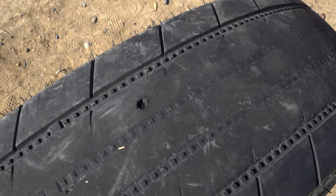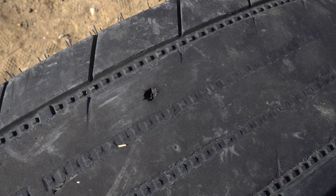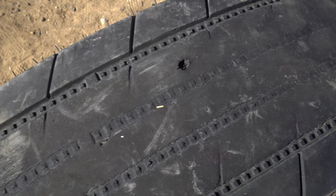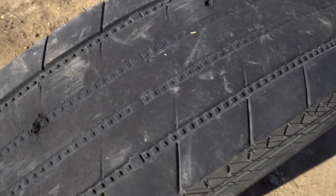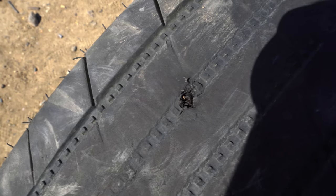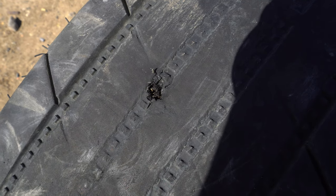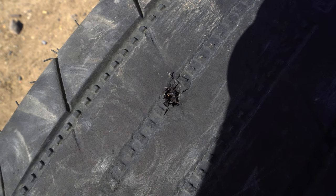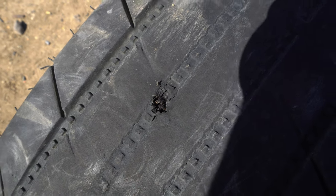The normal 55 grain .223 went right through like nothing. Honestly, they both went through like nothing, so there wasn't too much of a difference. But the 62 grain did seem to shred it up a little bit more and bring out more little pieces of metal — both went right through like nothing.